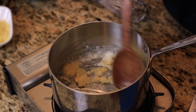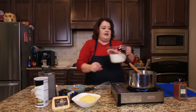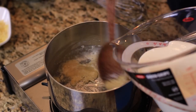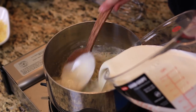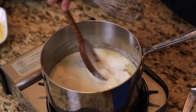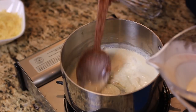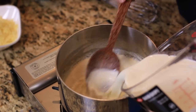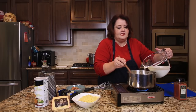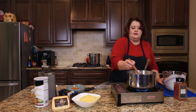This is continuing to cook. I'm going to go ahead and start adding in my half and half. You just want to add a little bit at a time, let it thicken up, and then add a little bit more. As soon as it begins to thicken up, go ahead and add in a little bit more milk.